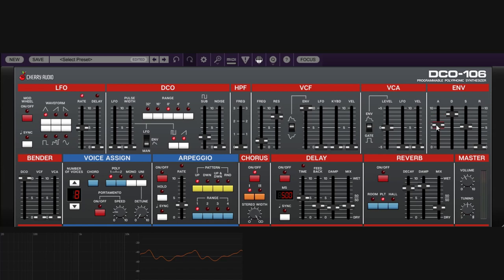The release controls how long it takes for the modulation to die after you release the key. Without release, the modulation stops instantly when you let go. With a longer release time, the modulation fades out gradually after the key is released. This is a time-based control — it tells the envelope how long to take to reach zero after key-off.